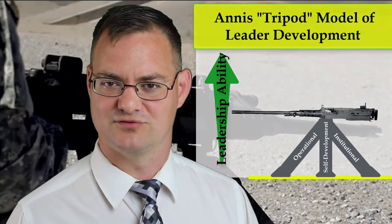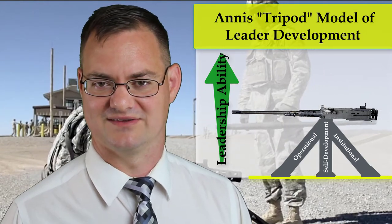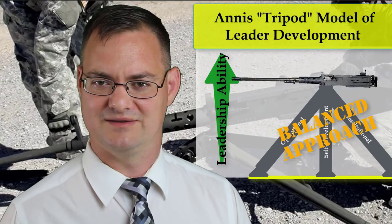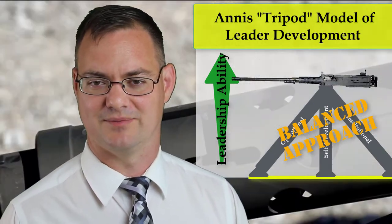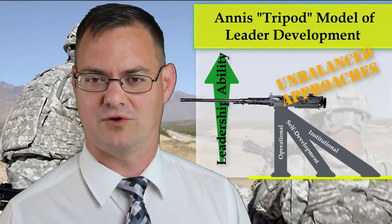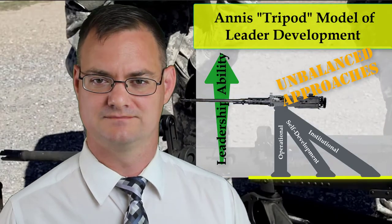The length of these tripod legs were used to symbolize the experience and leadership ability gained while operating in each one of these leader development domains. It becomes readily apparent through this model that all three domains are needed to be engaged for a leader to maximize their leadership capabilities. This is one of the reasons I chose a tripod model — it showed the true interdependence and requirement to engage all three domains to truly maximize a leader's capability.